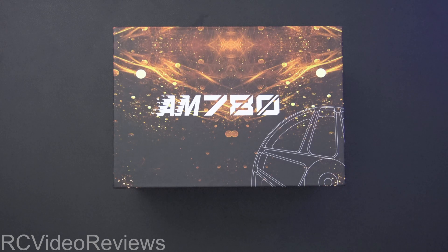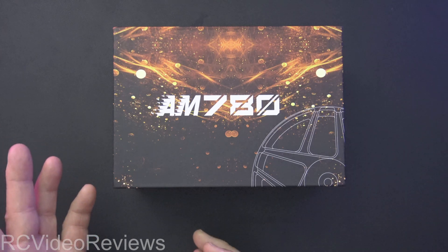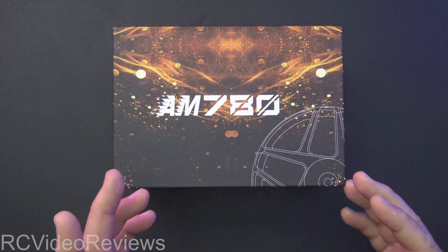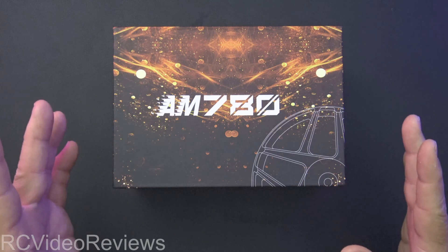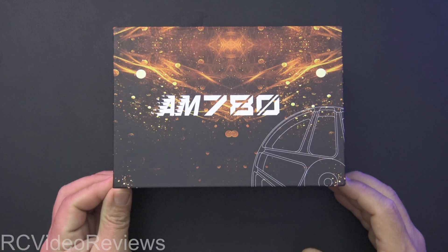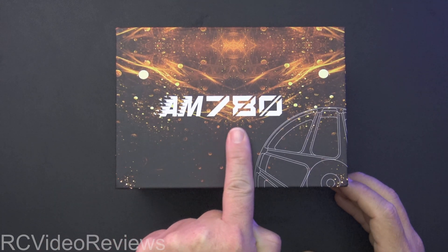Before we get into the content, I have to let you know this video is sponsored by T-Motor, who sent me this motor for review, and this is the first look. I've only had it out of the box just to look at it and there's no information yet — nothing on the website, no technical data, no pricing data.